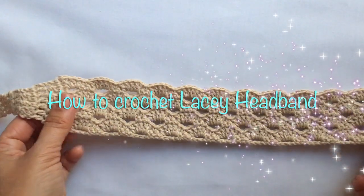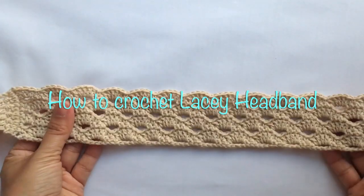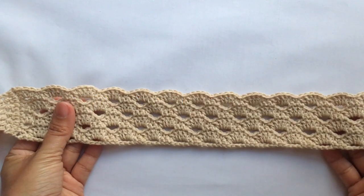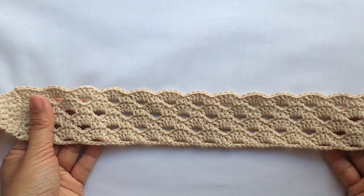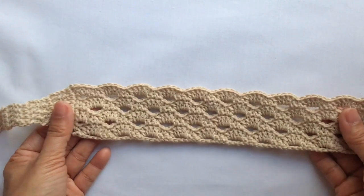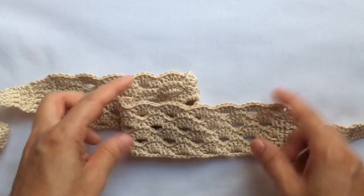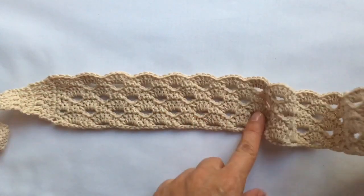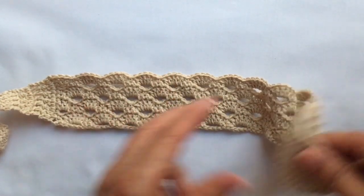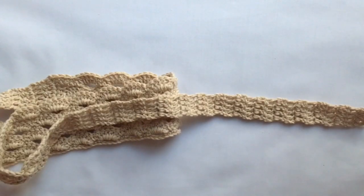Hello everyone! For today's tutorial I'm going to show you how to crochet this headband. I got this pattern online from crochetspot.com and the link is in the description below, but I made a little variation because I'm using a different kind of yarn and a different size of crochet hook. The dimensions for the lacy headband design itself is 14 by 2 inches, and the strap is 13 inches long each. So let's get started.